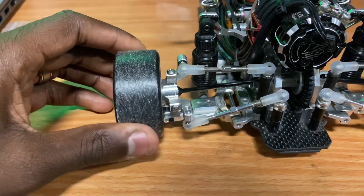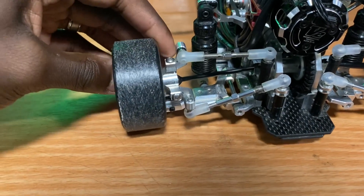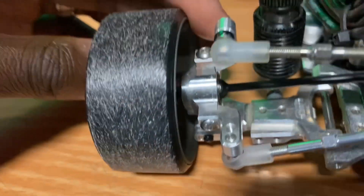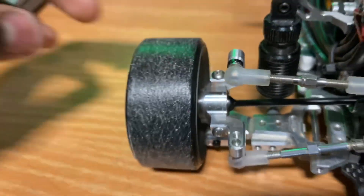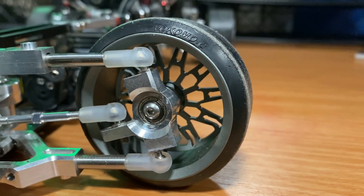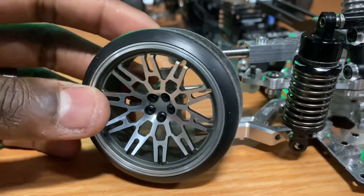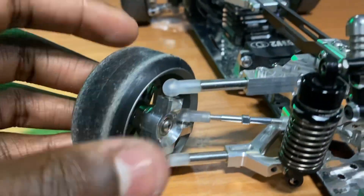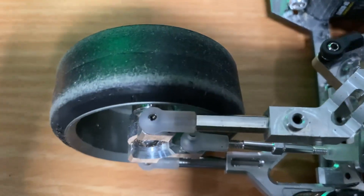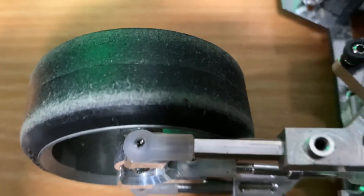They get loose over time, so I'm just going to take them off because I'm tired of dealing with it. There's nothing wrong with the wheels themselves — it's just the way they attach. I'm not a big fan of having to do maintenance every 45 minutes to an hour.